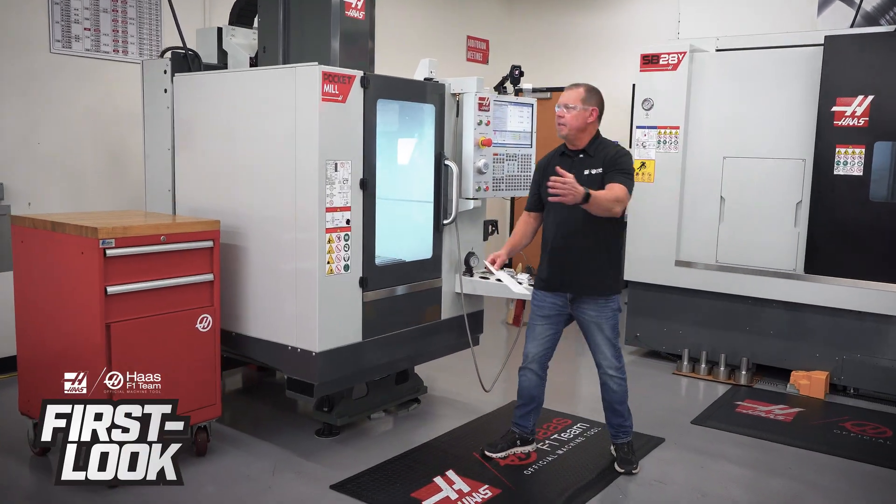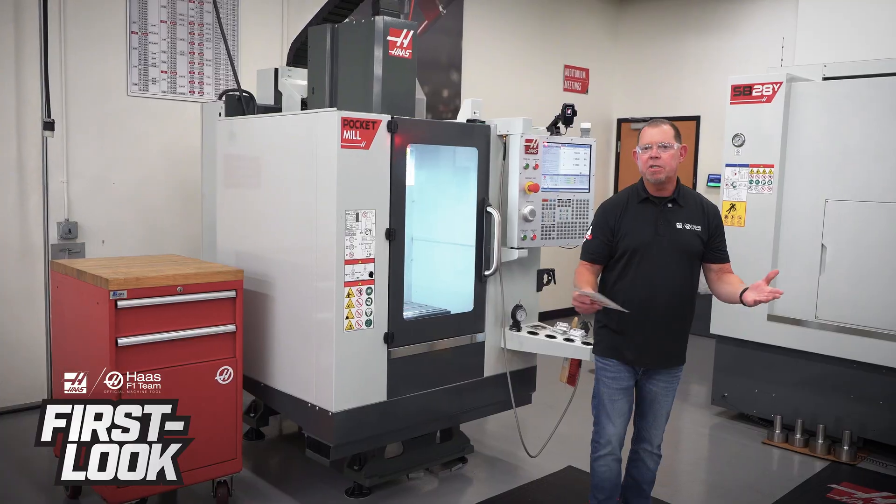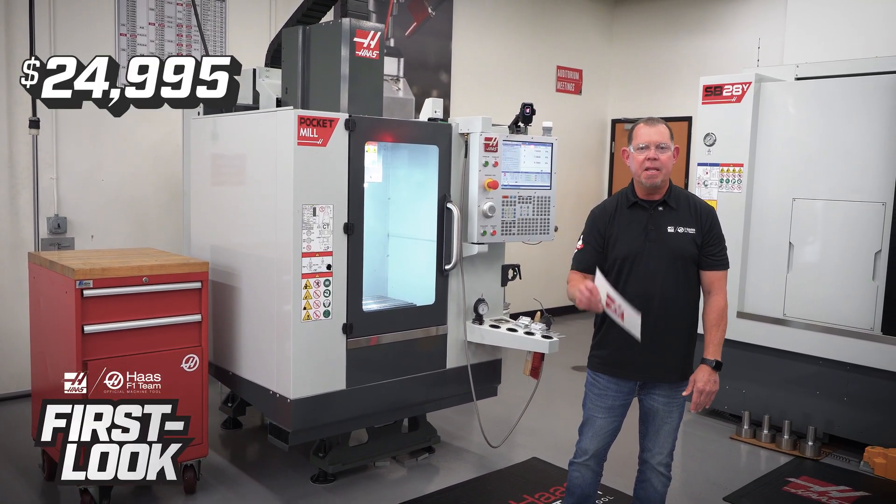Welcome to First Look, and this is the Haas Pocket Mill. What do you need to know about the pocket mill? First of all, the price: $25,000 base price. Try to beat that.